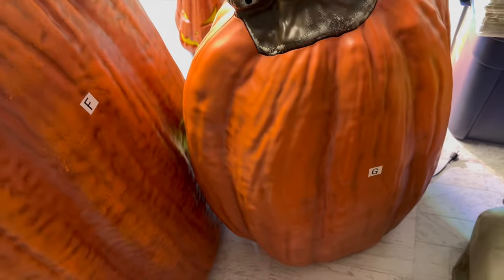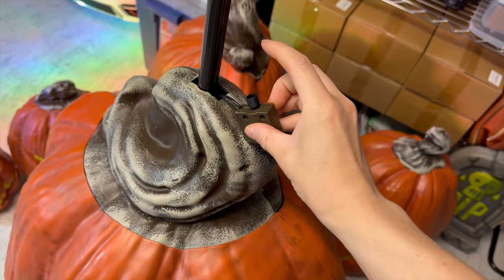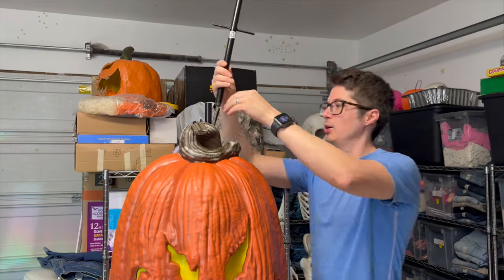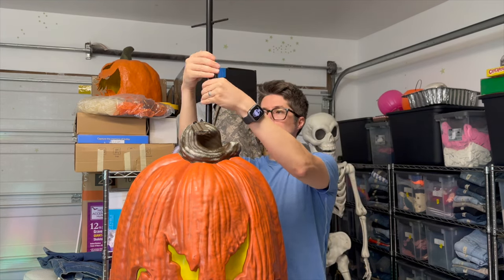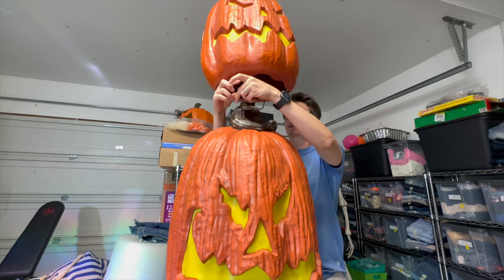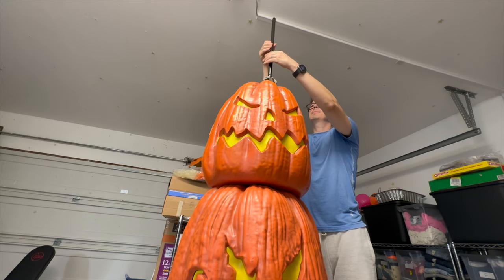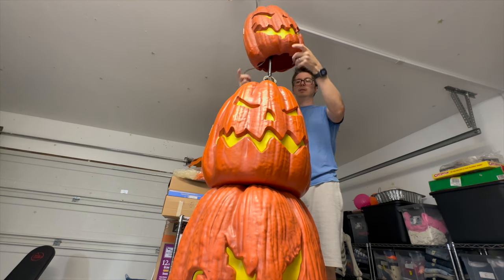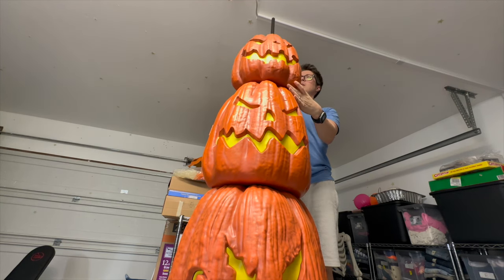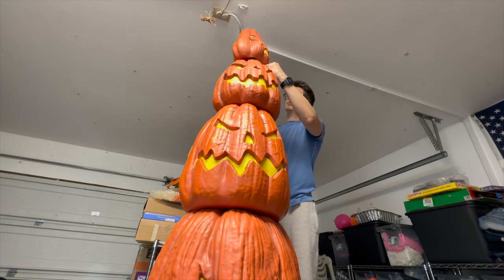Now take the next biggest pumpkin, which is G, lift it up and put it in the center. One of the trickier parts is connecting this to the wire at the bottom of G. Add another Part D to the top so we can keep stacking pumpkins. Slide it on through — I like to leave it off to the side so I can screw this in, then angle it off to the side to plug it in and slide it on through. Let's get our last pumpkin. Don't forget to plug it into the previous pumpkin for power. Tuck in all the wires and put the stem on.